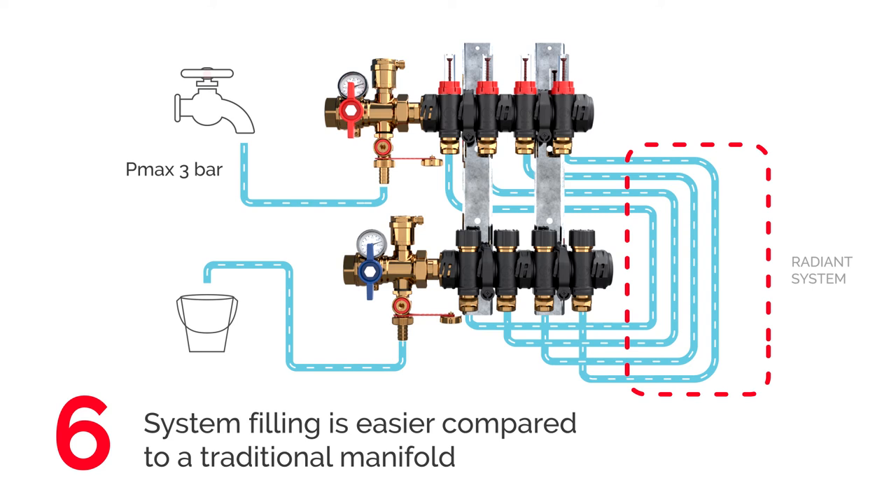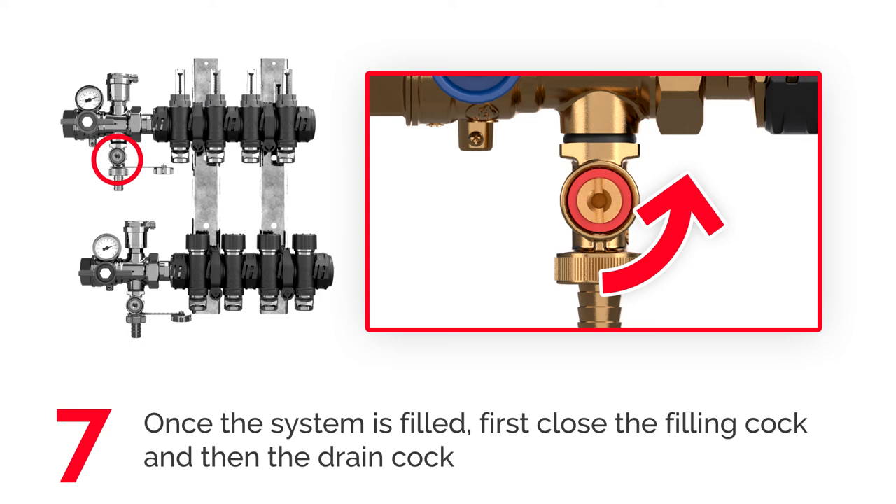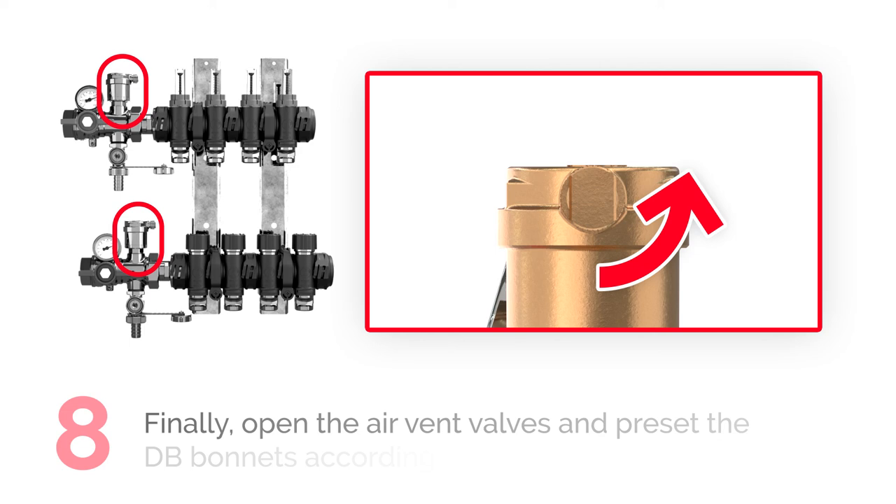Filling the system is easier compared to traditional manifolds, as all circuits may be filled at the same time instead of individually. Once the system is filled, first close the filling cock and then the drain cock.